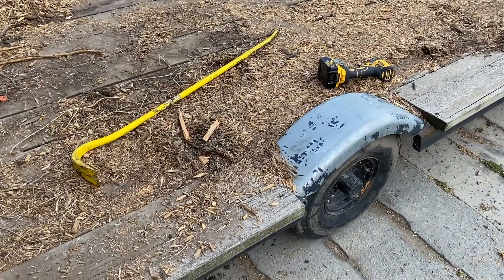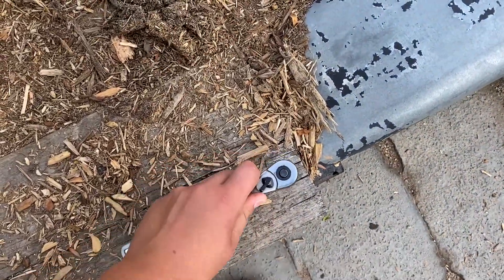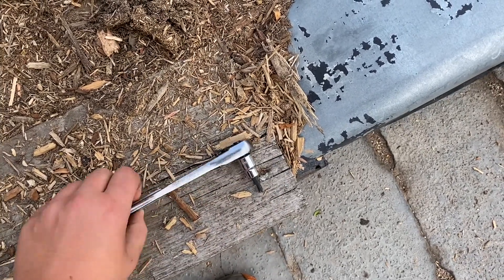I have to start by taking these screws out. I don't have a bit that size so I just got to do it by hand.